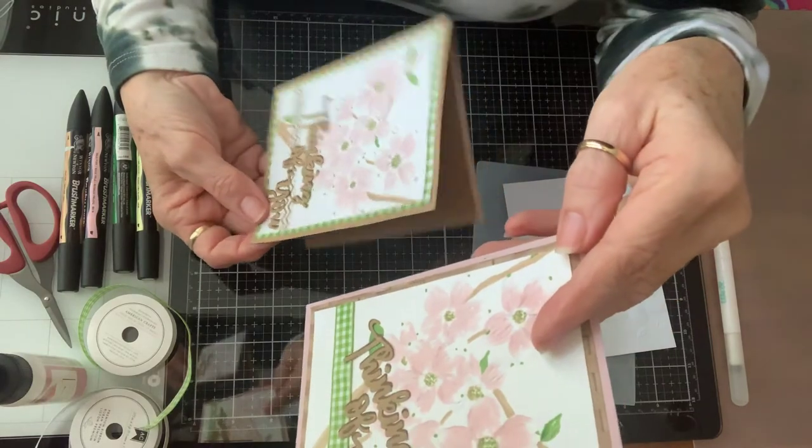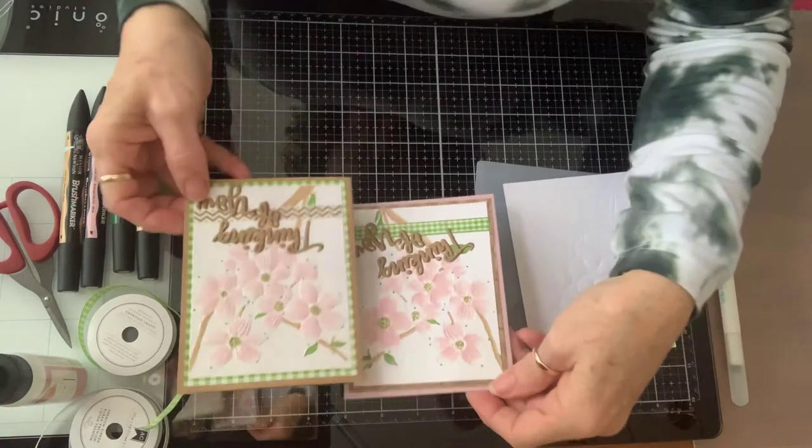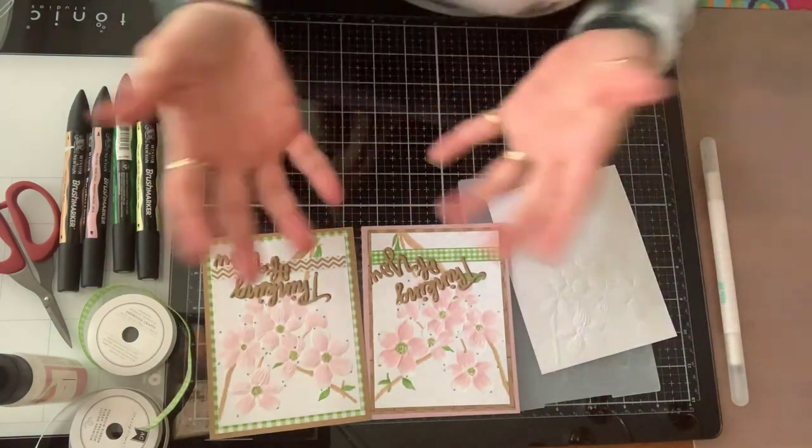So I hope y'all have a great day. I hope if you haven't tried this, you will try it. It would work with any embossing folder and we can stretch our supplies that way. Thanks.